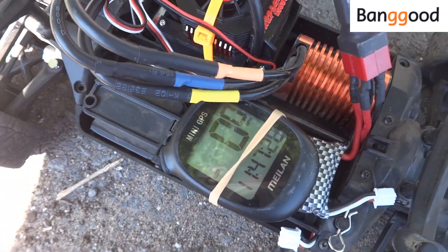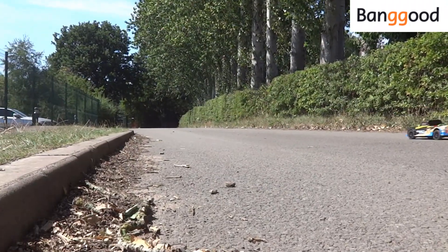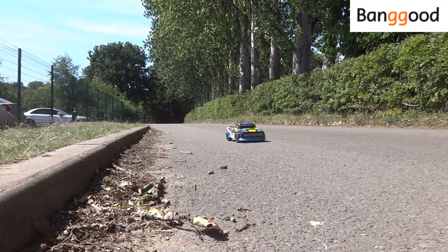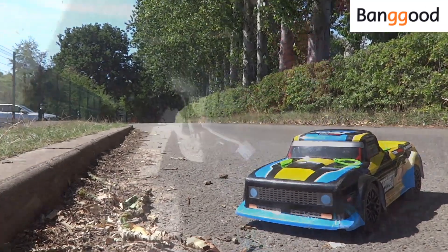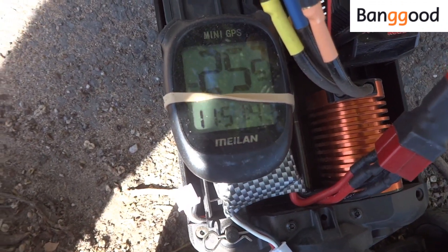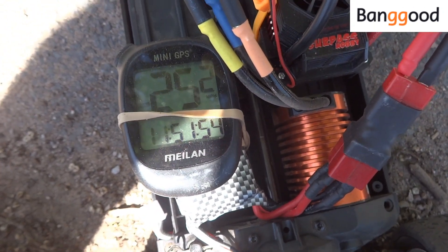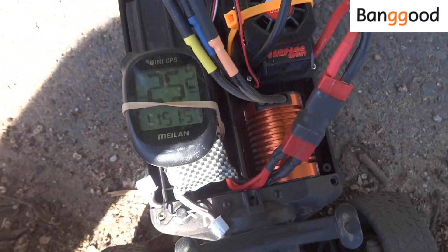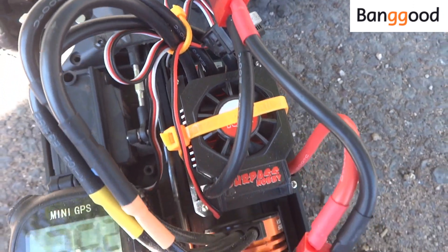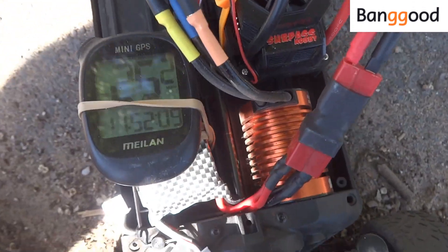The speedo is zeroed. Let's give it death and see what happens. We've done a couple of full-power runs and we've got 25 miles an hour out of it, basically. I think what's happened here is we've literally just reached the kV-per-volt limit of the motor, so it doesn't matter how many amps we stick up it — it's only going to go a certain speed. So I think what I'm going to do is pull that jumper off one of the battery terminals and try this on 4S. We may as well — we've got the batteries here, so let's try it on 4S and see what happens.